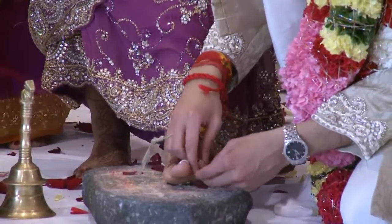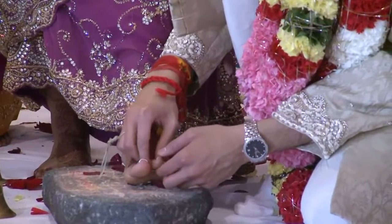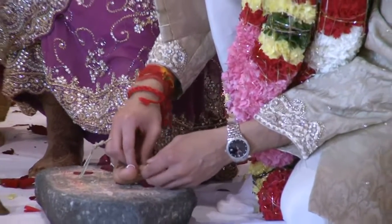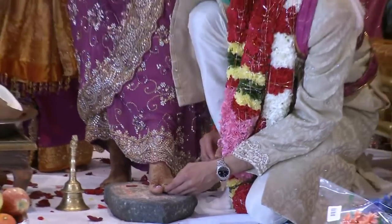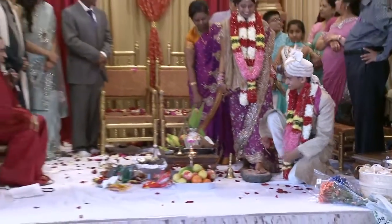You want to do everything from your wife — you have to hold your wife's toe. Otherwise it is very difficult, even for me. Somebody wanted you to do four but didn't do it.